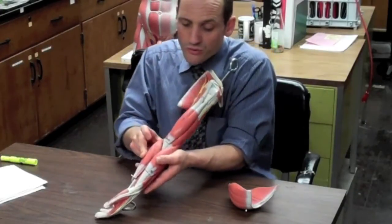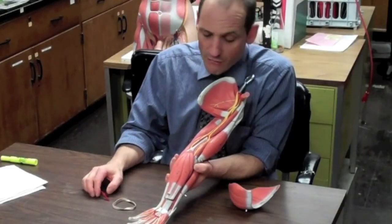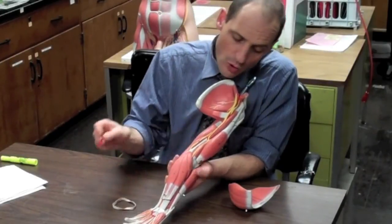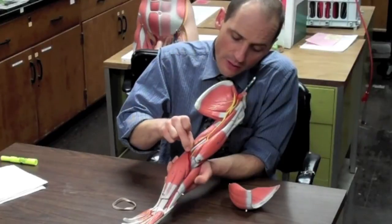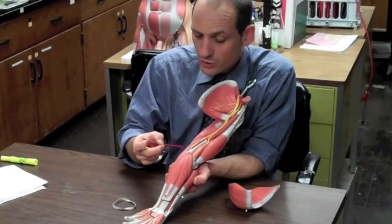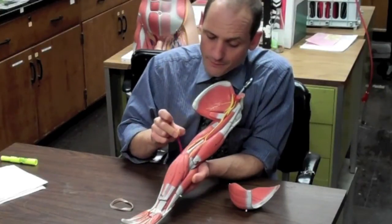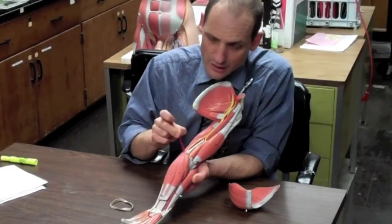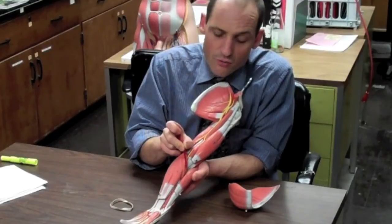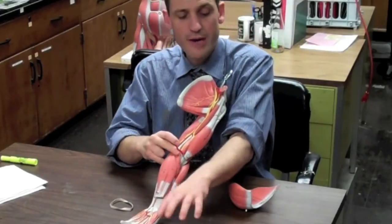On the front of the forearm we have the flexor muscles. For our purposes, they all start at the medial epicondyle of the humerus. The first one is the pronator teres, which goes into the radius, and when it contracts it pronates the forearm.